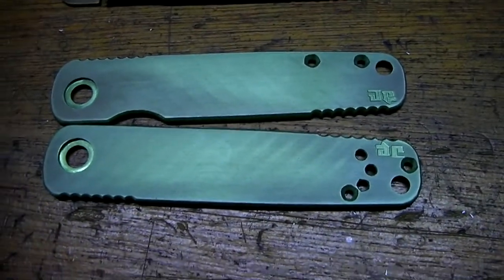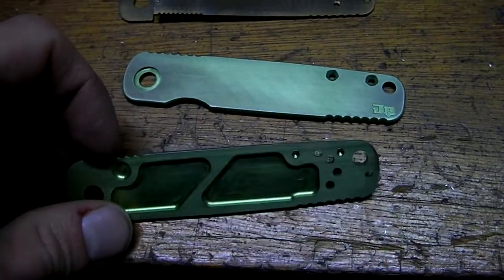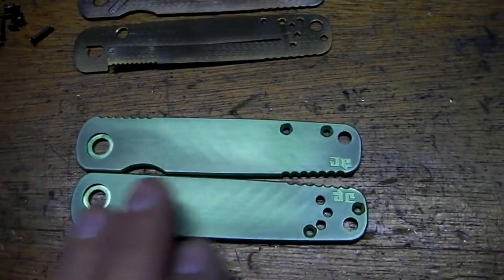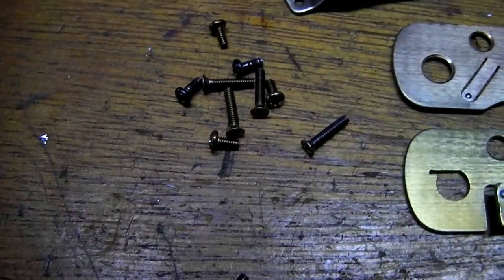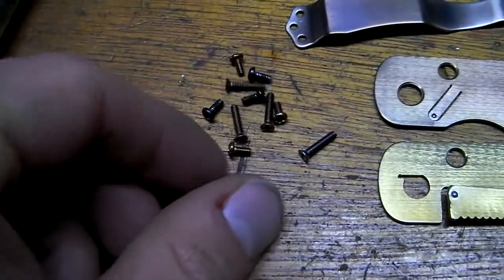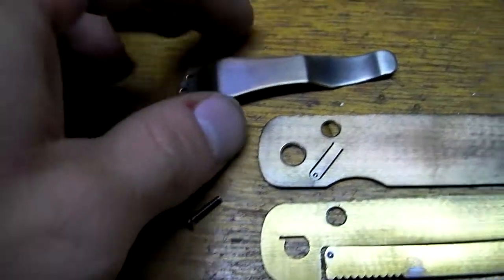Here are some Emerson Mini A100 scales in Toxic Green. They're aluminum and sanded smooth with 600 grit — smoothish. I provide some new stainless steel screws and they're heat-colored, so most of them are kind of bronzy, some of them are more bluish — that's what you get.